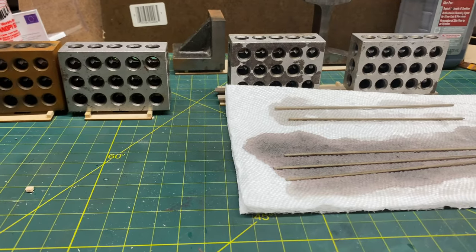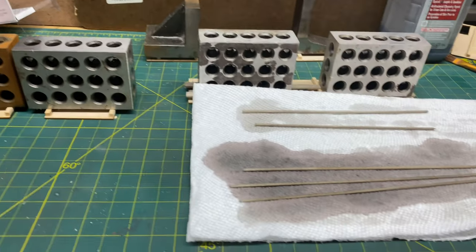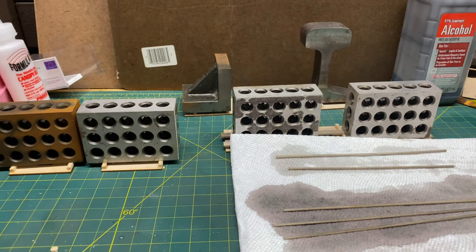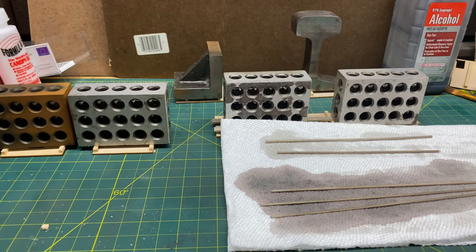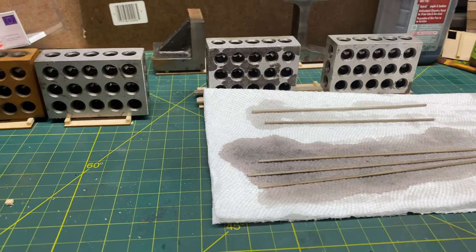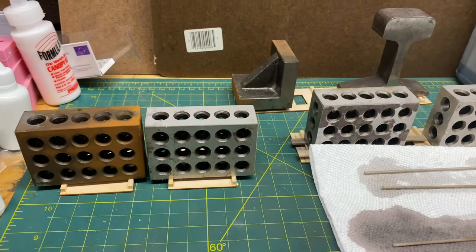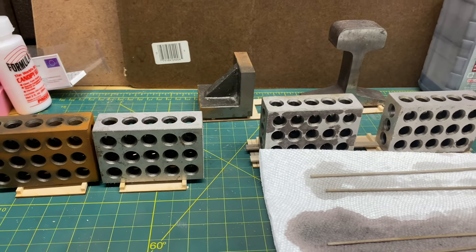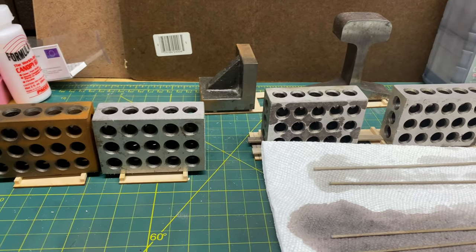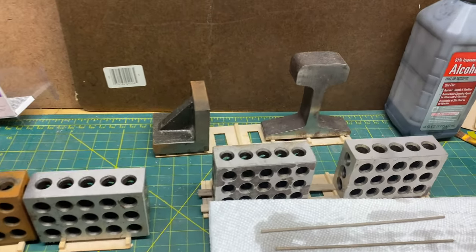Alright everybody, we're back. All the walls and parts have been stained. The wall sections are currently being weighted down and I have my trim pieces sitting on the towel. At this part of the build, I would suggest starting to work on your windows next, because you want to make sure you're not rushing this step. You want to make sure the stain is good and dry. As a practice, let the stain sit overnight — let your walls stay on the weights overnight — then come back to it the next day and start your painting process.